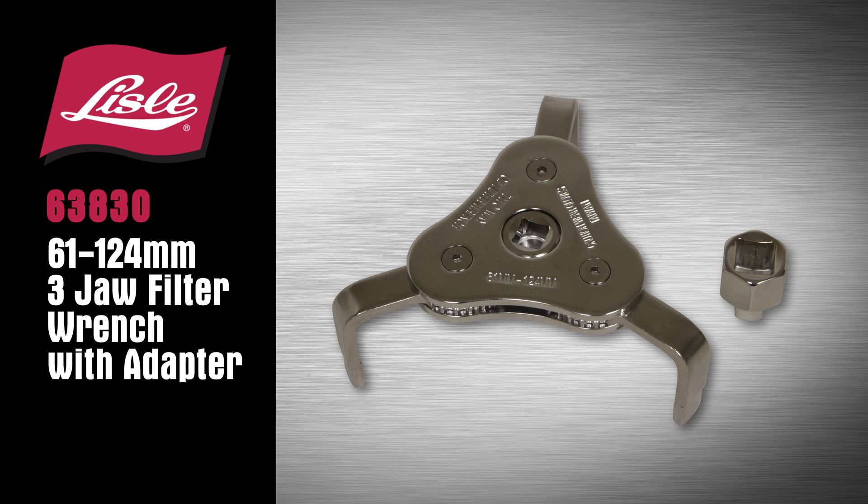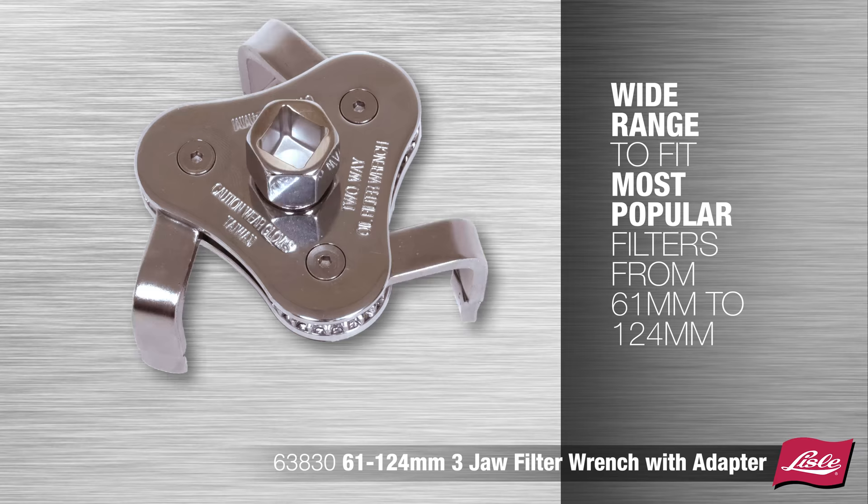Introducing the Lyle 63-830, 61-124mm 3-jaw filter wrench with adapter. The filter wrench has a wide range to fit the most popular filters, from 61 to 124mm.